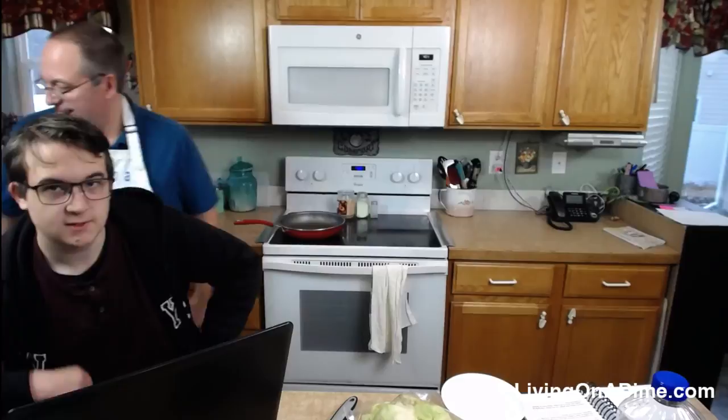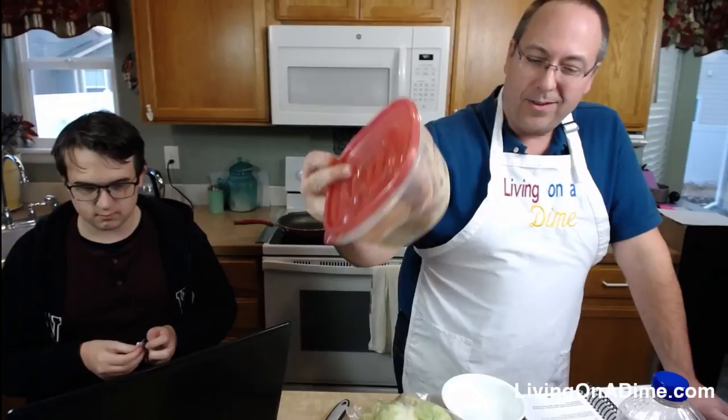Hello everyone! Today it's Mike and Dave, and we're going to be making stir fry — chicken stir fry. We actually have some leftover chicken that we can use for that, so yay.